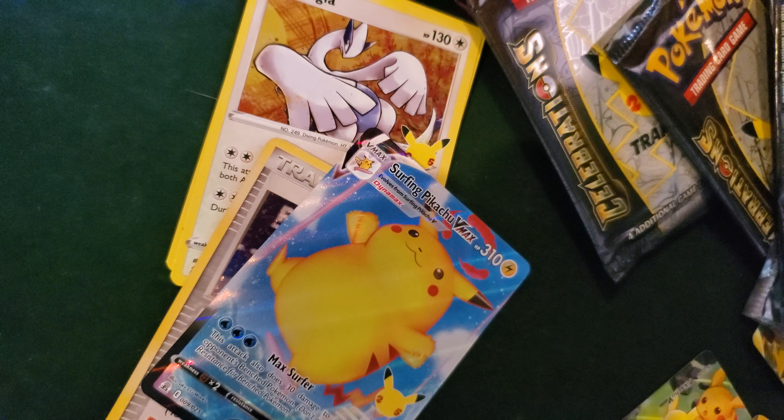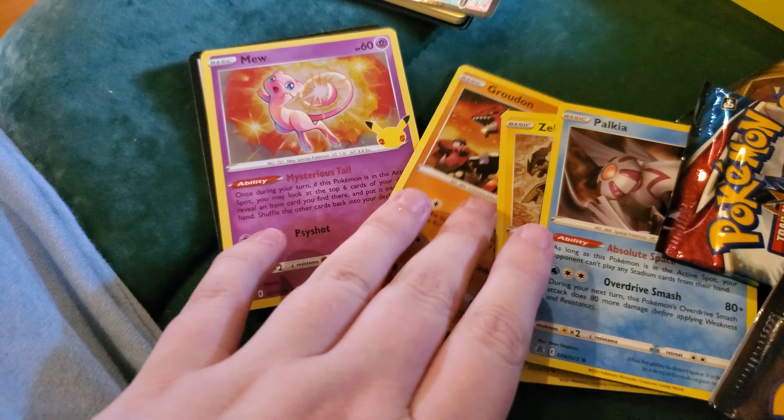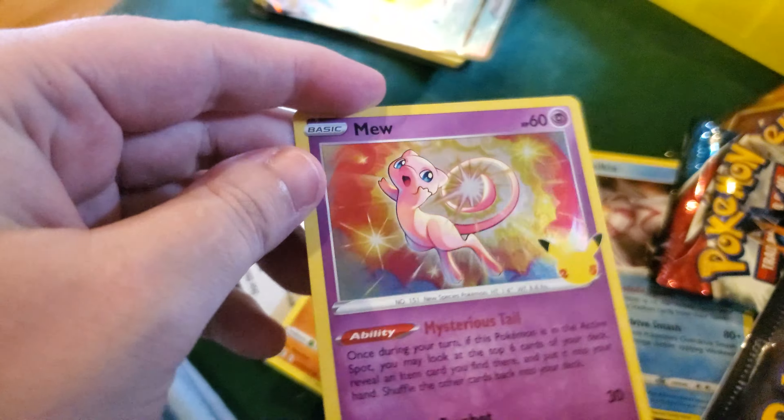Now for the next pack. Alright, so we got Palkia, Zekrom, Rowlet, and we got Mew. I really like the Mew card here. It's really cute.